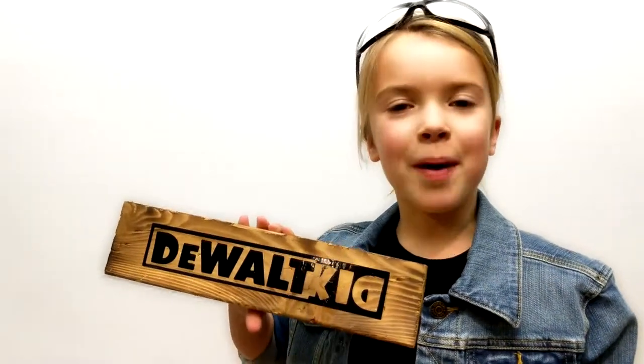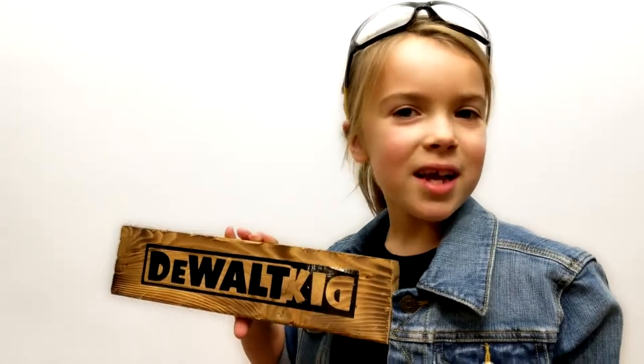Hi, I'm the Watt Kid. I do pint-sized repairs on DeWalt Tools. Enjoy my videos!